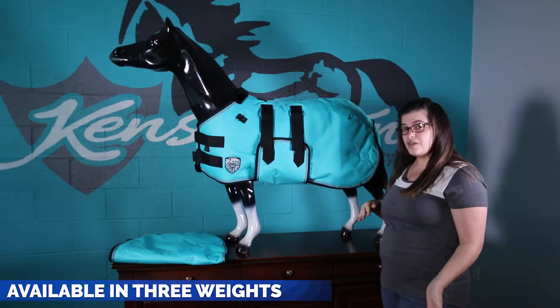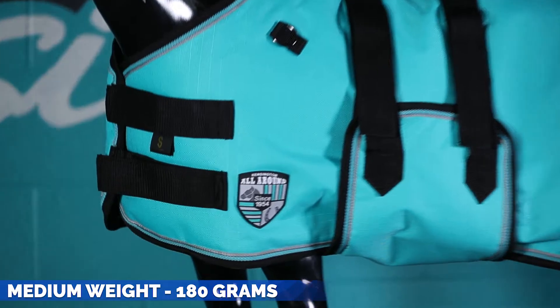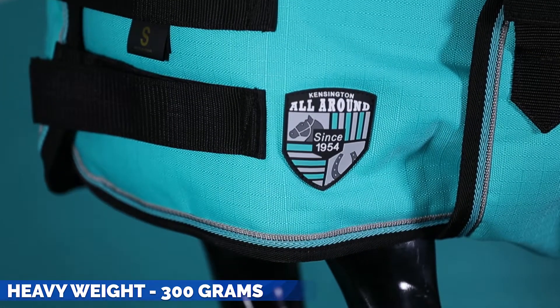It does come in three different weights. For more information about that I'd recommend checking out our website or giving us a call. It comes in a lightweight which is an 80 gram, a medium weight which is a 180 gram, and a heavy weight which is a 300 gram.